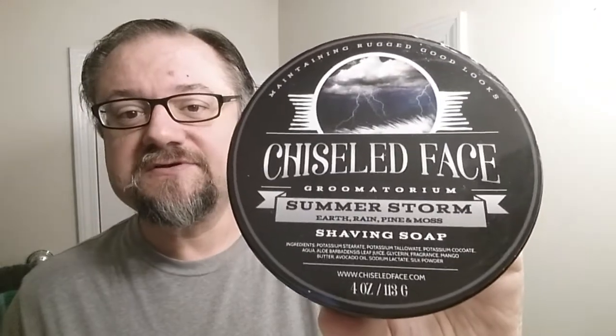The soap for today is Summer Storm by Chiseled Face — makes a good soap base. This is the older one. They just came out with a newer one, the Silk Tallow, which is really, really good. The old one is no slouch, but it's not great.